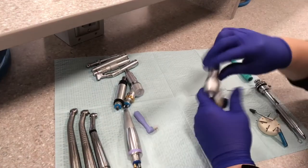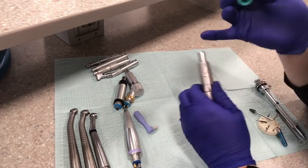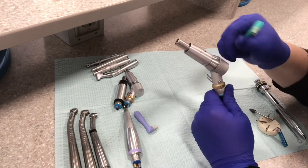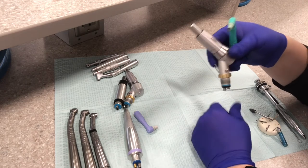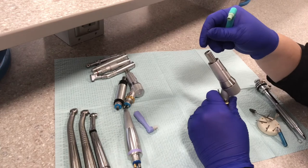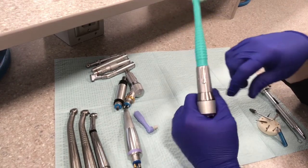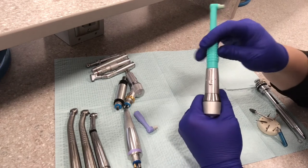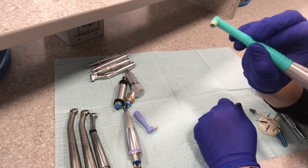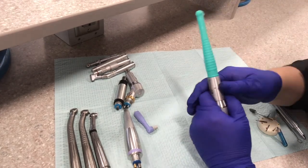Another style is a prophy angle sheath — sheath, remember, you slide it right onto the motor itself. This is the shorty motor, just like the same one used for the slow speed contra-angle or the straight attachment. This slides on and snaps into place — it's locked on — and then it has the prophy angle at the end that you use with the prophy paste to polish the patient's teeth.